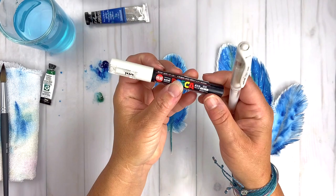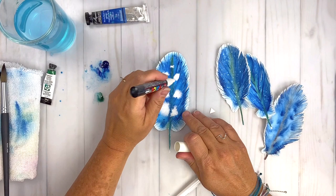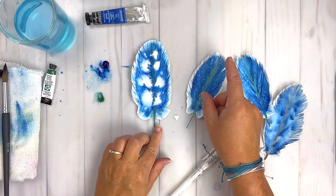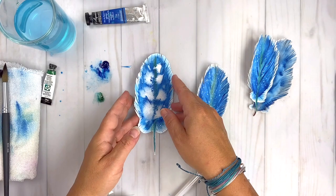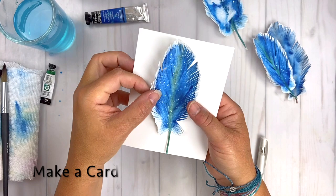Now we're going to add another set of finishing details by dropping in some white. This feather is still a little bit wet. You could use a Uniball Signo white pen — I've got a Posca pen here, which is a paint marker. I'm just dropping in big dots of that paint and letting it blend with the water. Look at that spidery look and feel you get with that texture! You could drop any color in that you want — white gouache, white watercolor paint, or a metallic — just to finish off the feather and give it some extra zing. I love the way the Posca pen spidered out, giving it that whole feathery look.